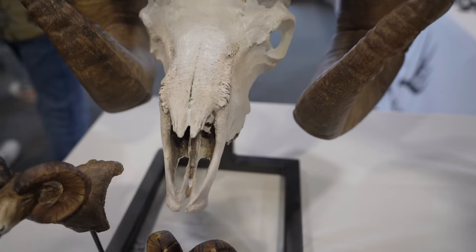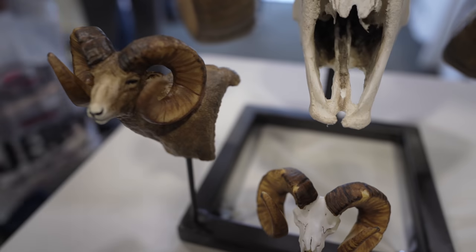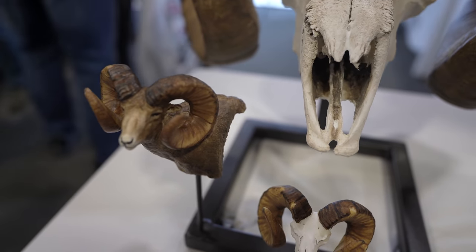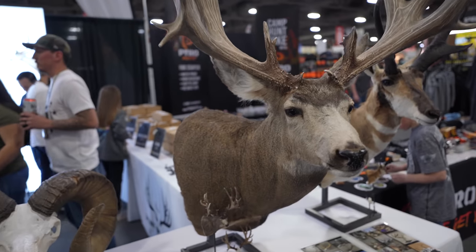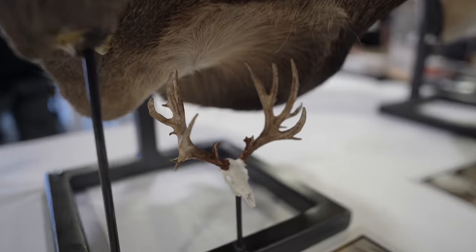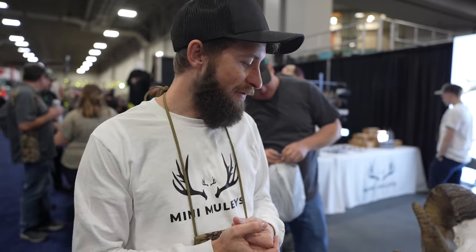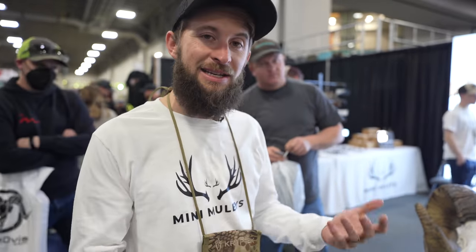We're Mini Muleys. We make replicas of your very own animal using only photos. With just photos from your smartphone — whether it's an iPhone or Android — you can send us photos and we're able to make an exact replica of your animal, whether it's a shoulder mount, a euro, or a shed. We're able to do it with such distinct detail. Everything runs from about $100 to $200 on average for customs.